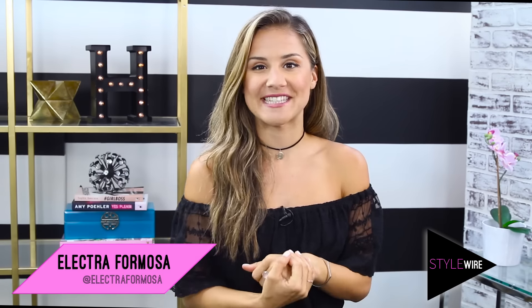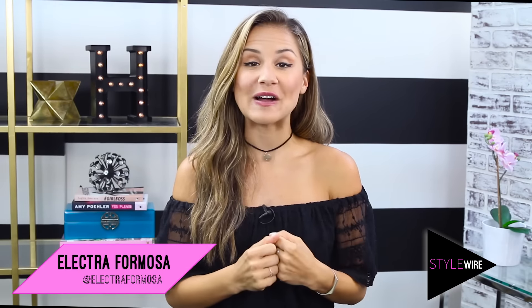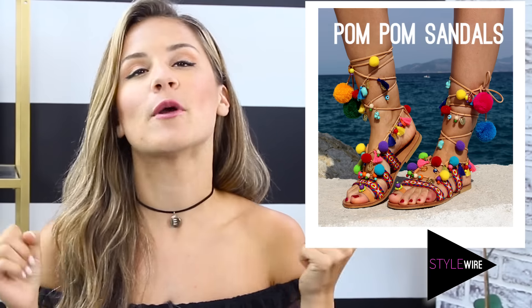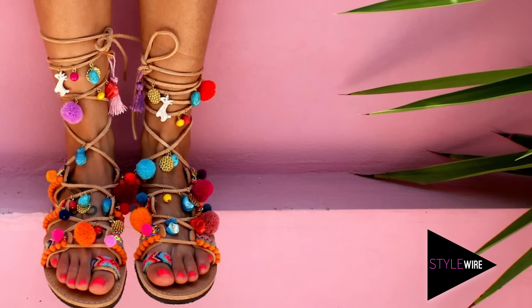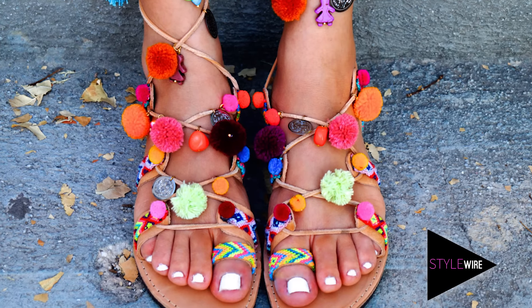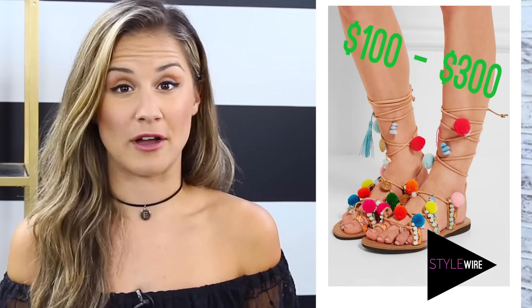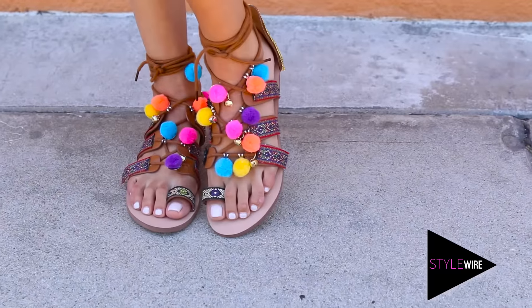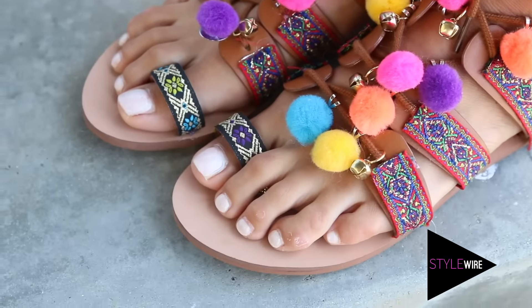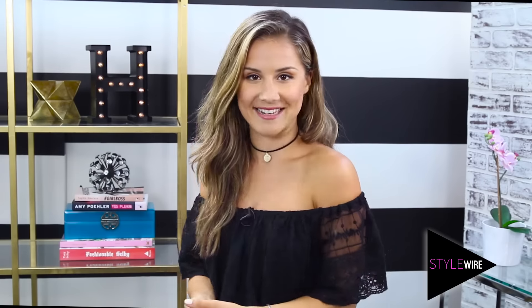Hey guys, I'm your host Electra Mosa and welcome back to another episode of StyleWire. Today I am bringing you the hottest sandals of the summer. They're so colourful and fun and will really jazz up any outfit. To pick up these sandals in store, you're going to look at spending anywhere between $100 and $300, but if you don't want to break the bank but you still want to look stylish and on trend, then I'm going to show you how you can DIY your very own, so let's get into it.